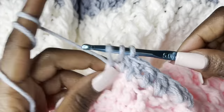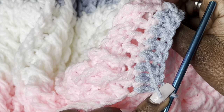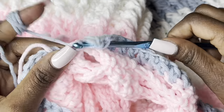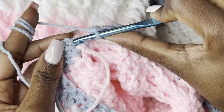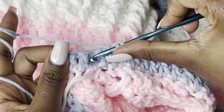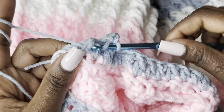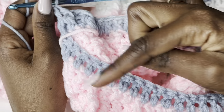One double crochet in every stitch, going all the way around the neckline. I went all around — this is the first round. Close with a slip stitch on top of the chain two. For the next round, front post and back post: front post, back post, front post, back post all the way around.